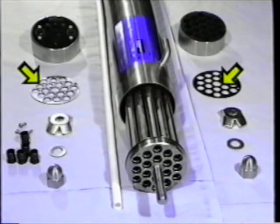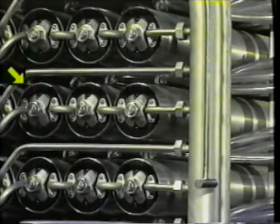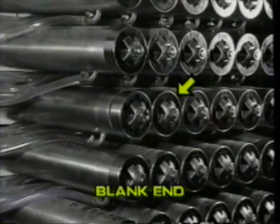The end caps direct fluid into the membrane tubes and connect them either into one pathway of 18 tubes in series, or into two pathways of nine, dependent on which type of end cap is fitted. Reverse osmosis plants are usually fitted with the end cap type which connects all 18 tubes in series. The end cap with the inlet and outlet connections is referred to as the feed end cap, and the one at the other end with no connections is referred to as the blank end cap.